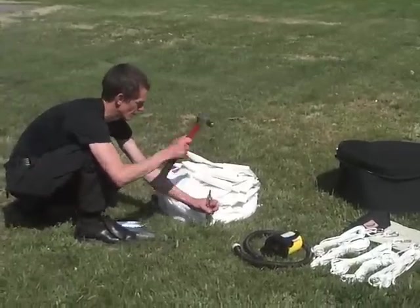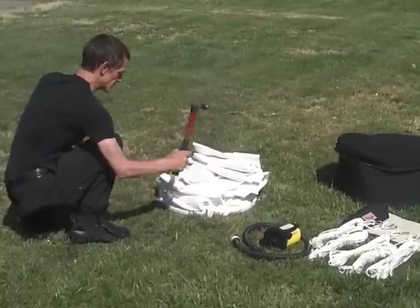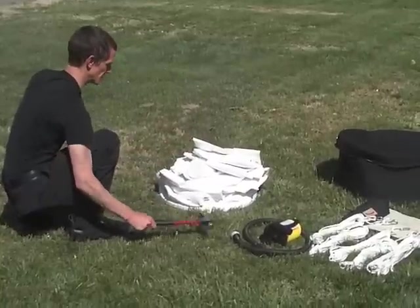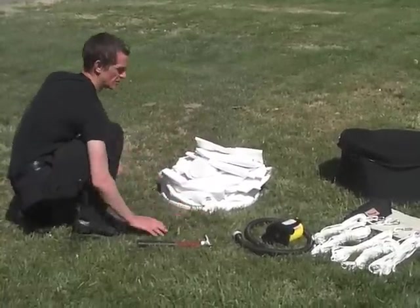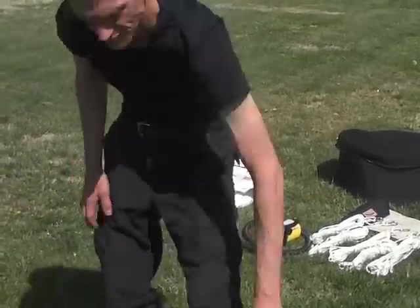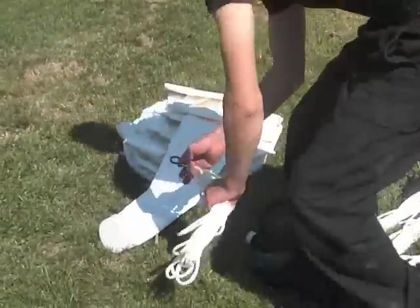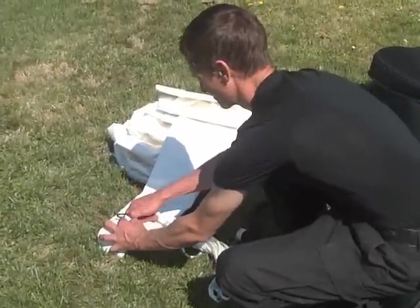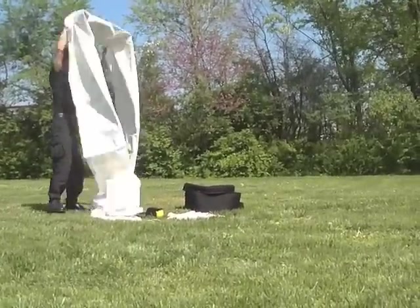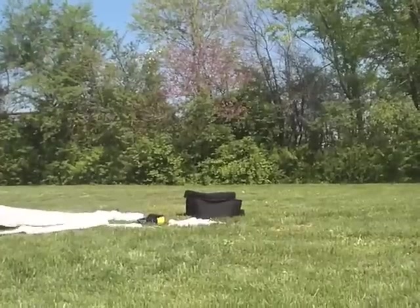Put in the four small stakes and rings around the base. Now, pull out the top rope and attach it to the small patch on the top, then pull out the tower to allow the air to more quickly inflate it.